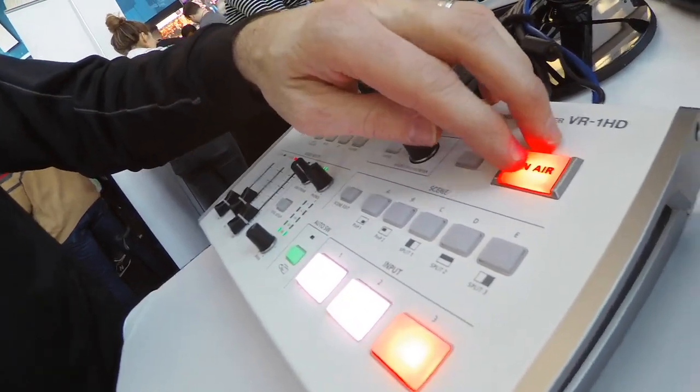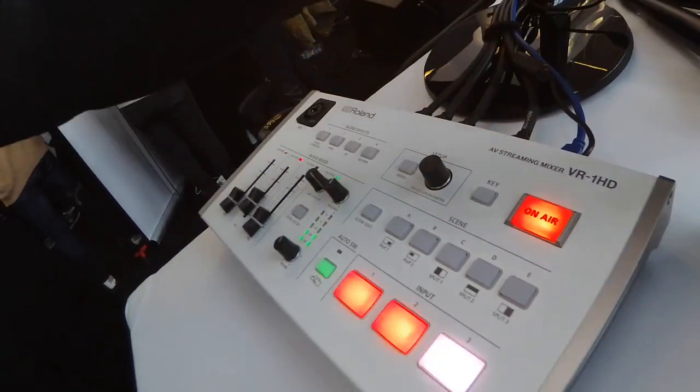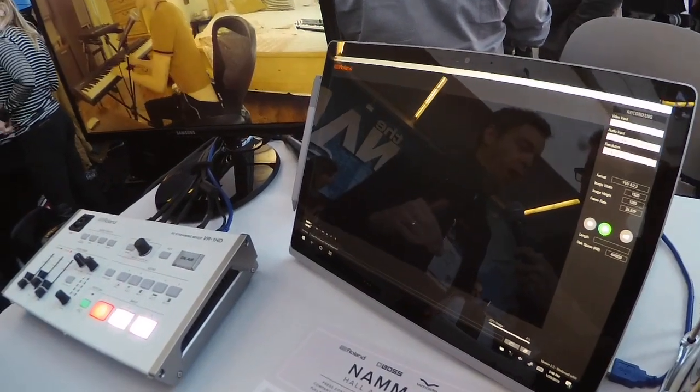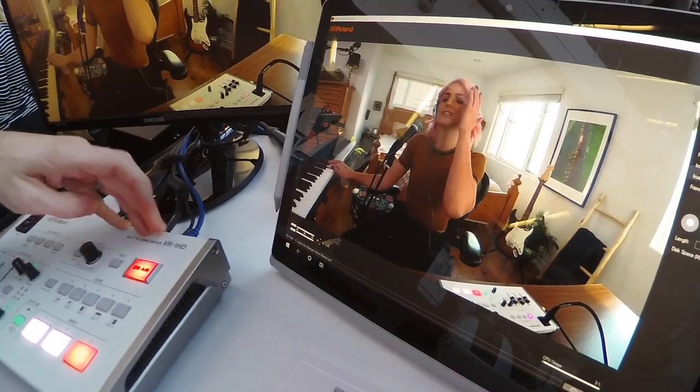I was joking when I said narcissist musicians, but you actually have built-in applause. We did, yes. So what is this On Air button? The On Air button gives you the confidence as the director to know if you're going out live to your live stream. When I disengage it, it takes the video to black and mutes all the audio. And when I want to go live on my live stream, I simply click On Air. I think this is a really smart product and I think you'll sell quite a lot of them.